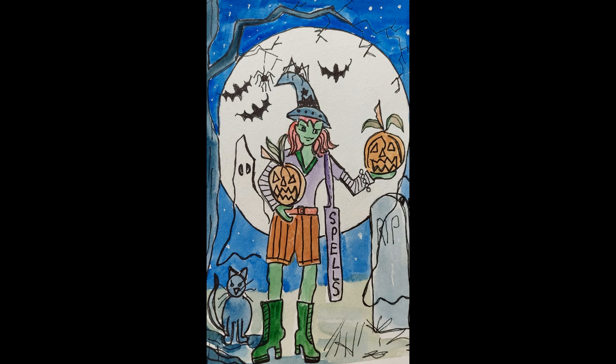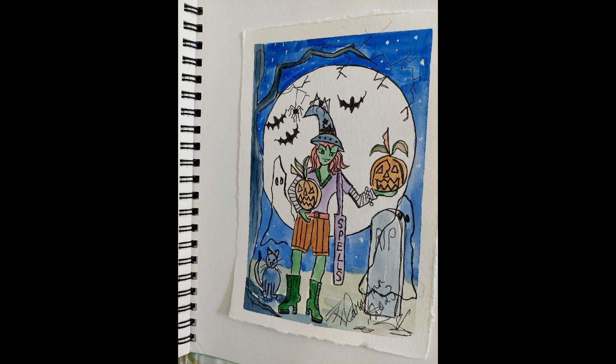I chose a dark blue rather than a black for the sky because I thought it was a nicer background, and then I added the stars with acrylic paint because white watercolour doesn't show up very well and acrylic paint works well.